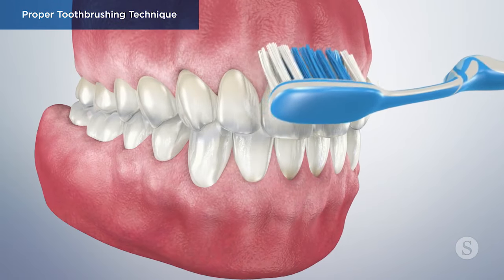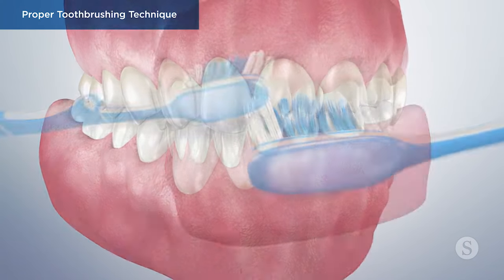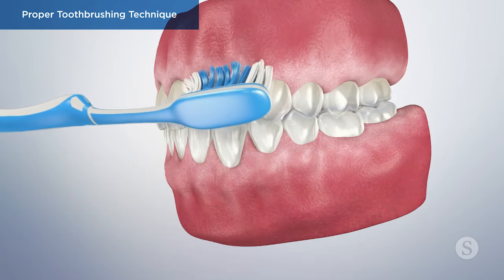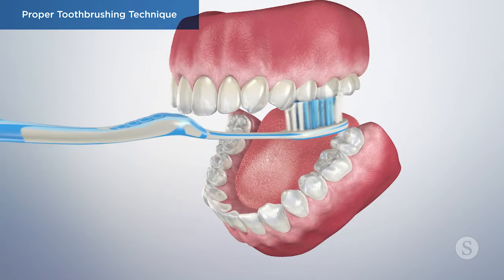To follow the correct brushing technique, start by tilting the brush at a 45 degree angle against the gum line. Using short, back and forth strokes, gently brush the outer, inner, and chewing surfaces of the teeth.